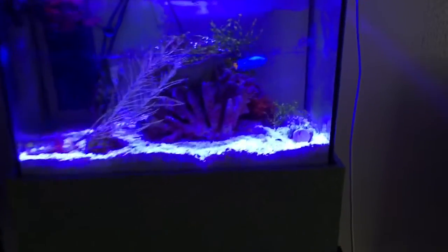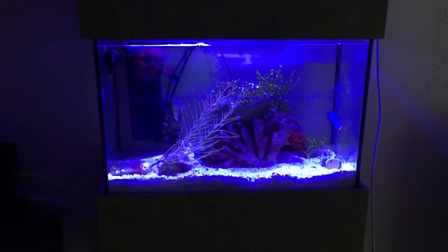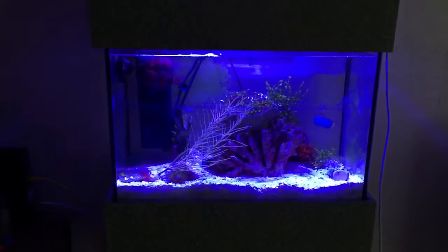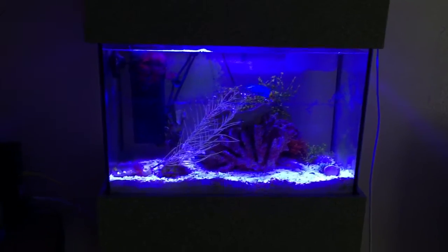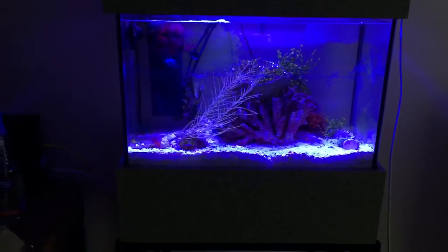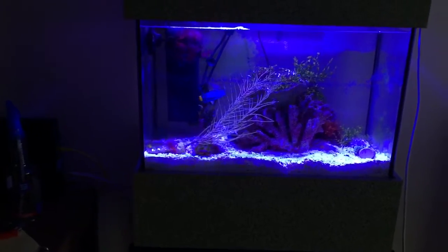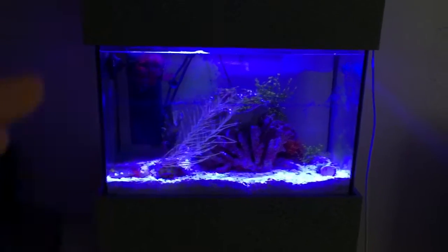When I first put the mantis in, the damsel went up and tried to start a fight with him, and then the mantis kicked the crap out of the damsel. He had scars and his tail was ripped, but since then he's healed up and they respect each other and kind of keep to themselves. So you can keep fish with smashers, but nothing you care very much about — maybe damsels or some chromis, fish that stay in the water column more often.